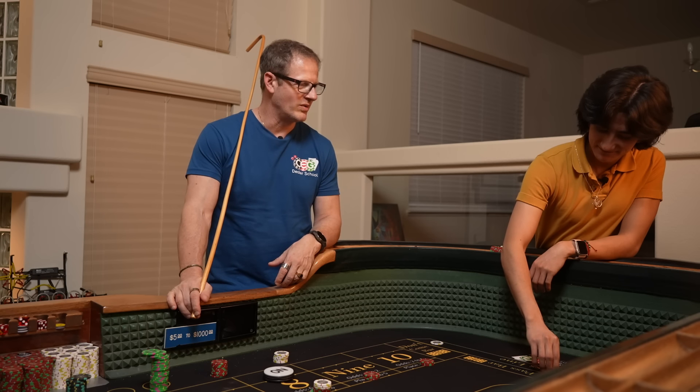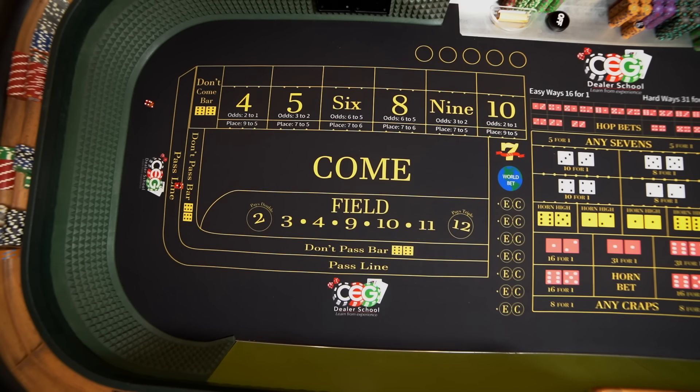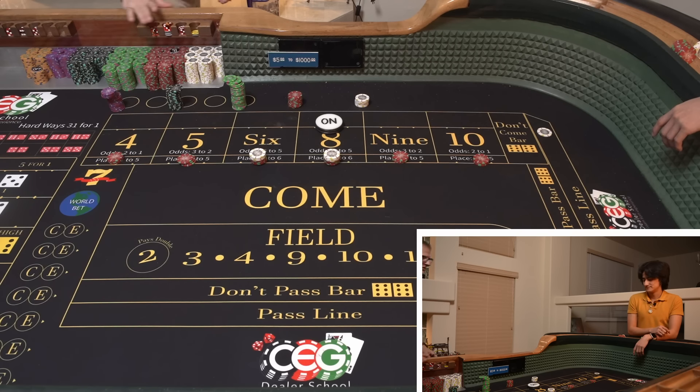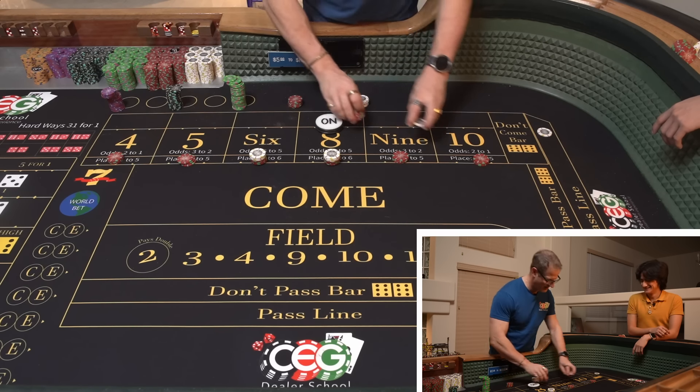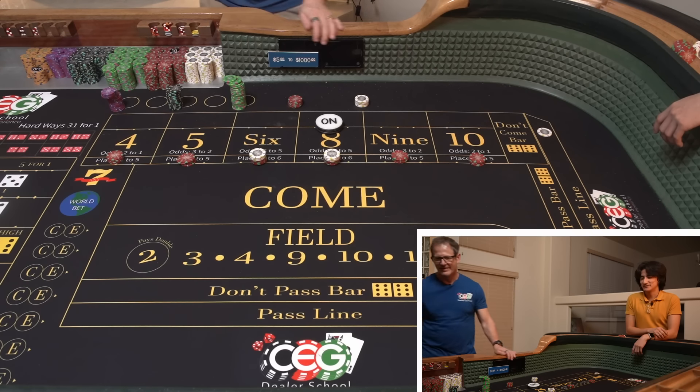They've got cones up because the Super Bowl is coming in, and they're trying to figure out where to park Taylor Swift's jet. There's a lot going on over here. We're going to go up on the outside — David would be like, 'Don't throw money.'